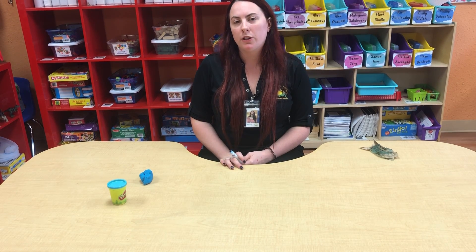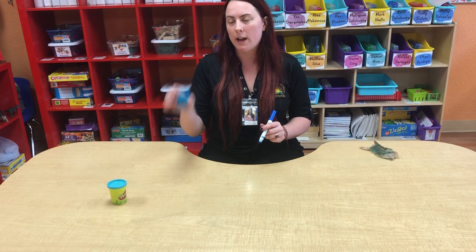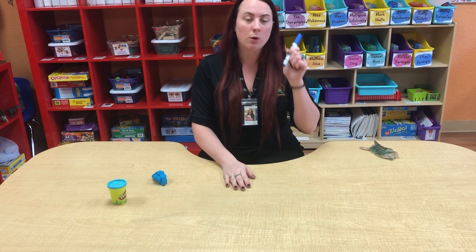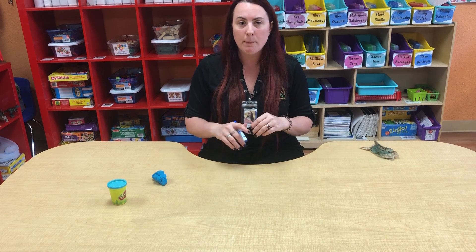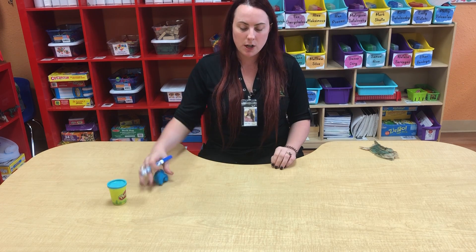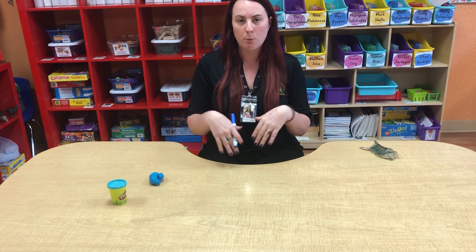Hello and welcome to another video. Today we're going to be working with our sight words and all you need is a marker and Play-Doh. Now if you are not comfortable writing on your table, of course it is a washable marker, just go ahead and use any kind of piece of paper, write the sight words that I'm going to be doing, and you just trace it with your Play-Doh. I'm going to be writing upside down so that way you can see it from your point of view.